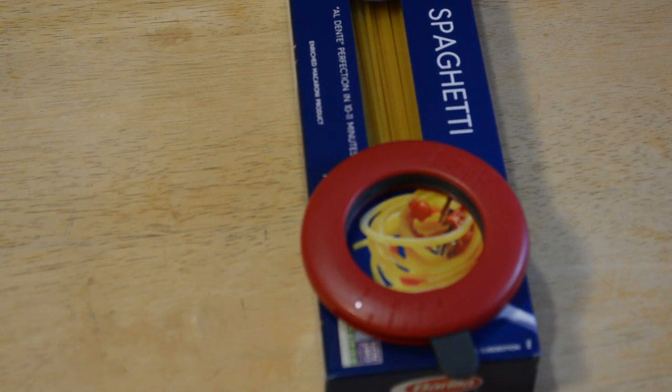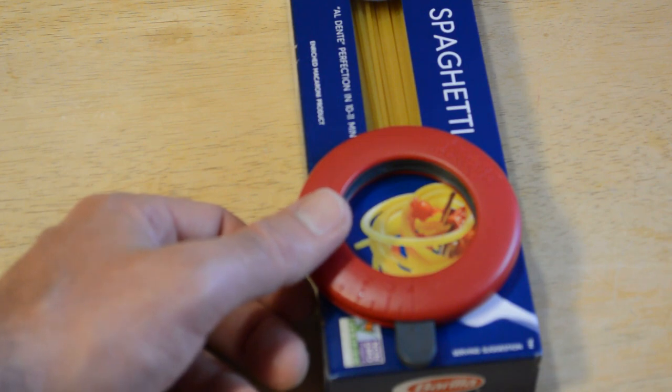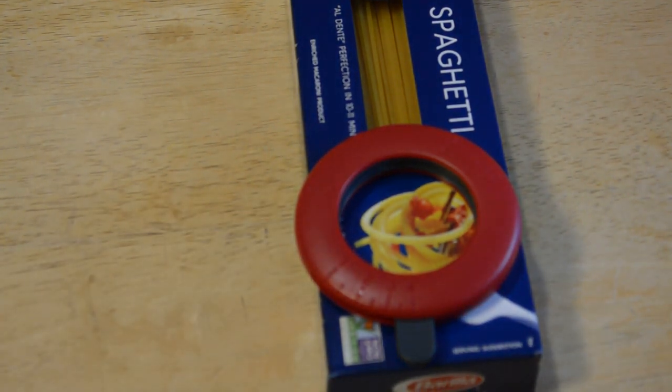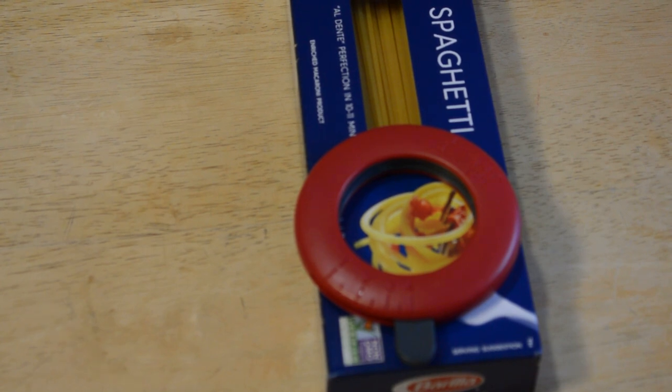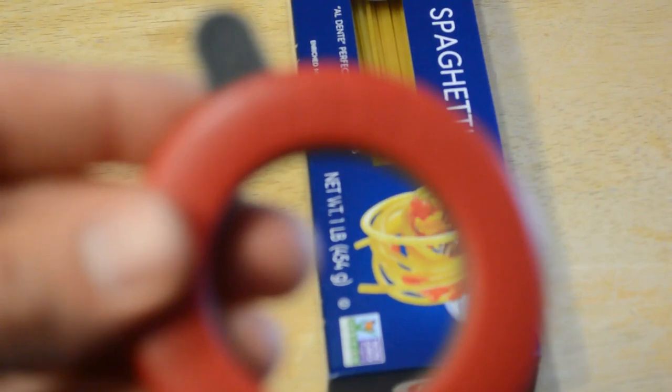You may have seen this before, you may not have. It's called different things — some people call it a spaghetti iris, some people just call it a measure tool. This measures out spaghetti, and it got 3.9 out of 5 stars with 79 customer reviews. It's the Compact Spaghetti Measurer by Joseph Joseph — adjustable portion guide for one to four servings. I've reviewed other Joseph Joseph products on this channel before; they always seem to be good, well-designed products. Let's test this out and see if it actually works.